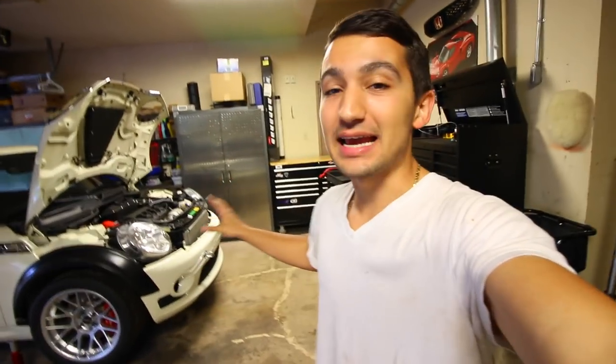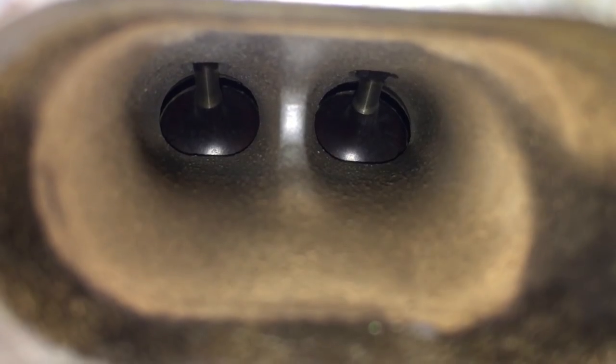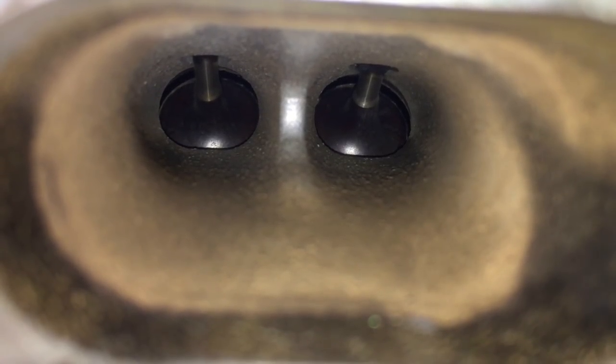Hey guys, welcome to another episode. The day is finally here — we're going to be taking apart the mini motor and figuring out why my engine is not working that well. I tried doing a sandblasting kind of thing in my cylinder head to remove any carbon buildup, but it hasn't solved my problem. The engine still has a misfire in cylinder 4.